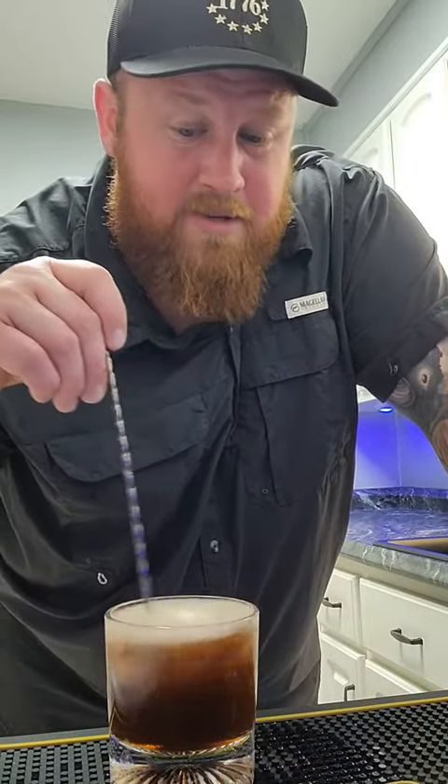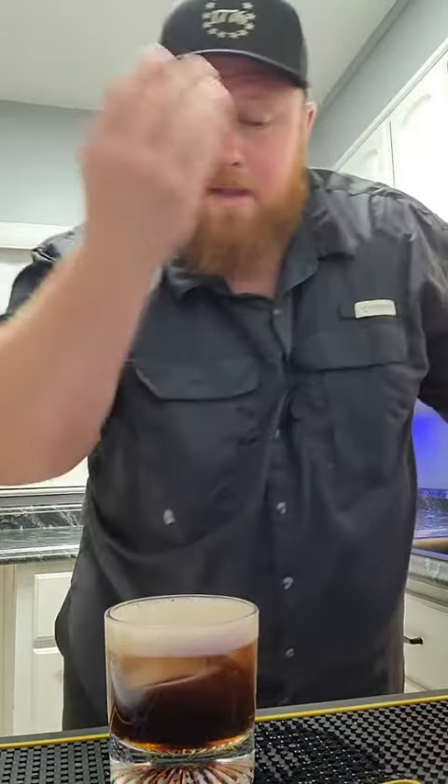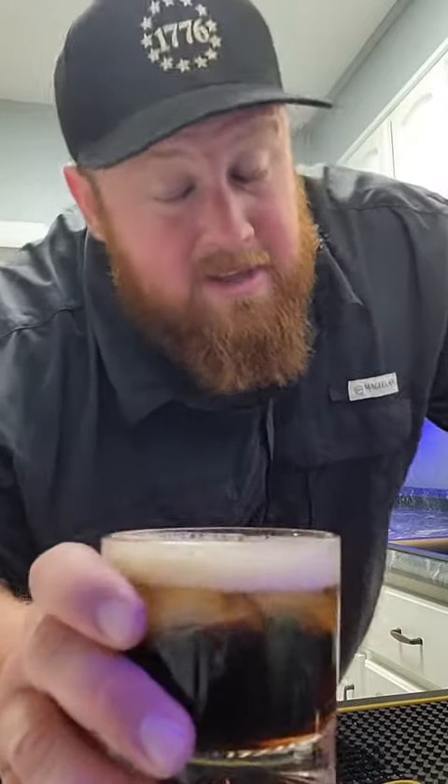You know what Coke tastes like. So in my opinion, your body automatically pulls the flavors that are not natural to the Coke out, and you can taste more of what the whiskey's like. That's just my opinion — I could be wrong with this. You bourbon buffs, don't come attack me, please.